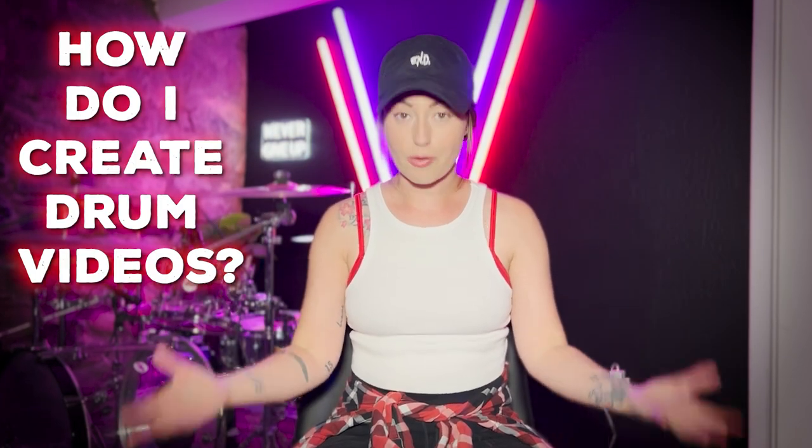A couple weeks ago I posted on my Instagram page and told you guys that whatever how-to content I posted on my YouTube channel would be based on requests and suggestions from you. So I asked what you wanted to see, and the primary answer I got was: how do I create drum videos, and do you have any advice for that process?